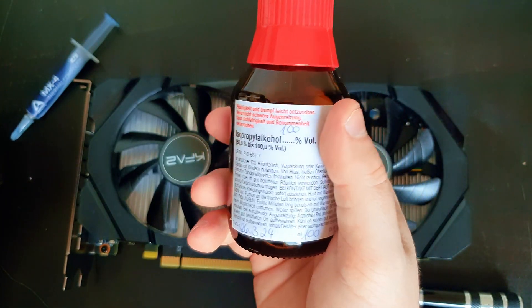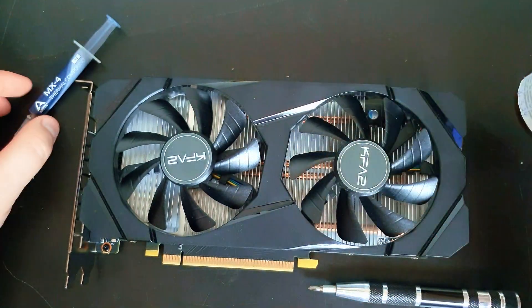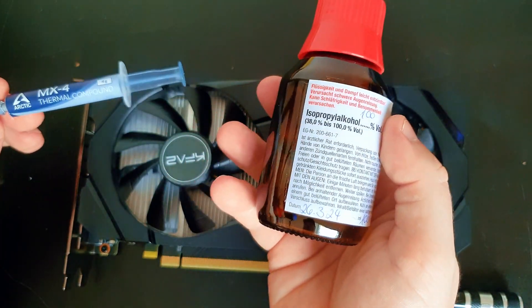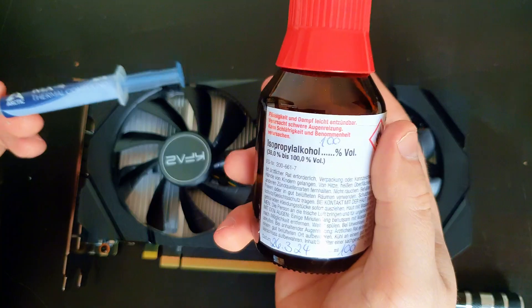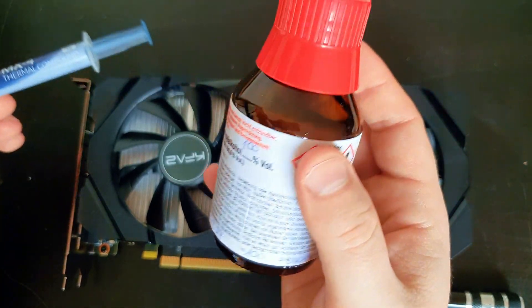I bought this alcohol for one or two euros at the pharmacy here in Germany — it's very cheap. Be aware that both of these are toxic materials. If you are very young or don't know how to handle them, always have someone more professional or an adult present — don't do it by yourself.